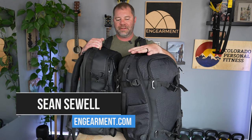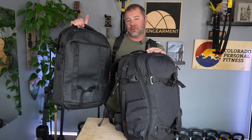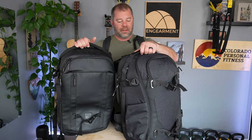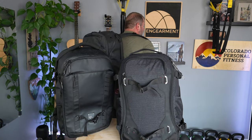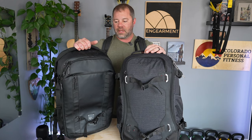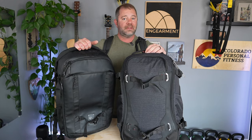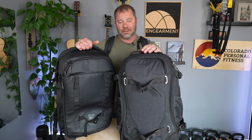Sean Sewell with ingearment.com, and I've got a fun comparison between my three favorite 45-liter camera backpacks. We have the Peter McKinnon from Nomatic — this one I've had for two and a half years, seen a lot of use. The newest one, the ProLite from Manfrotto, which is really impressive. And the one I use the most, the Peak Design Travel 45-liter backpack. I have detailed independent reviews on all three, but there's a lot to cover — similarities, differences — and hopefully this video helps show you which one is right for you.